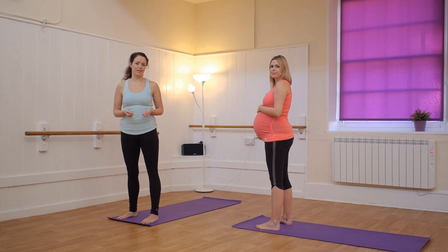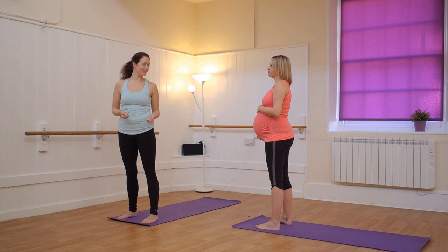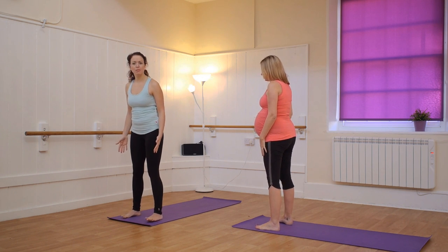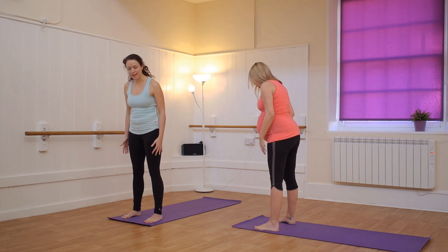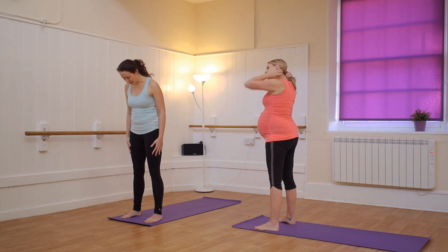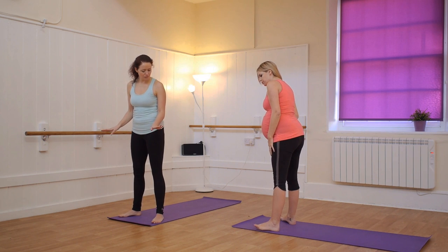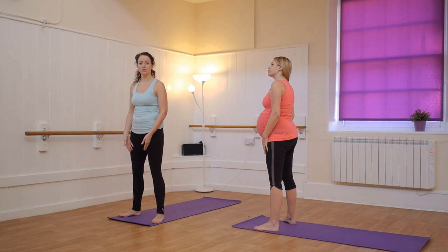I'm going to show you one of my favourites today. So we're going to start with the legs wider than usual, about a hip distance apart, and it can be useful to already set the toes out, so you've got a little bit of space for the bump as you come down.